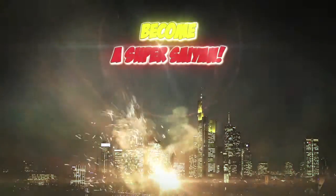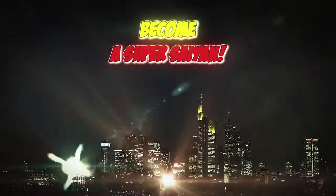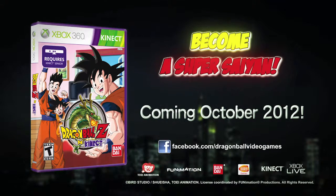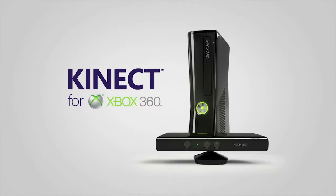Become a Super Saiyan. Play Dragon Ball Z like you've never played it before. Dragon Ball Z for Kinect. Coming October 2012. Only on Kinect for Xbox 360.